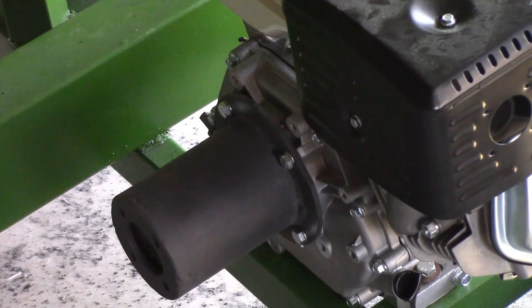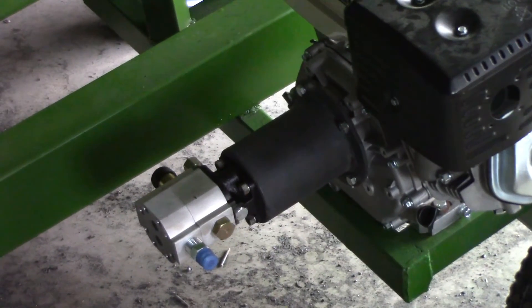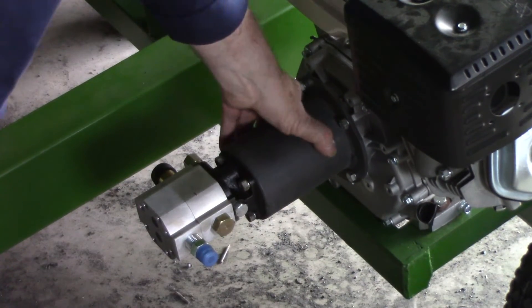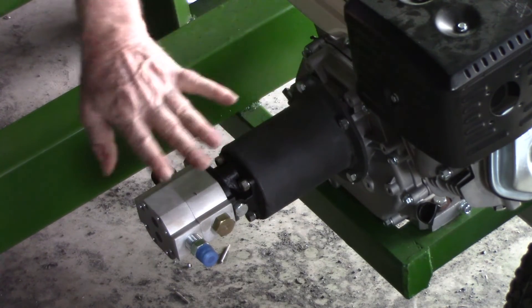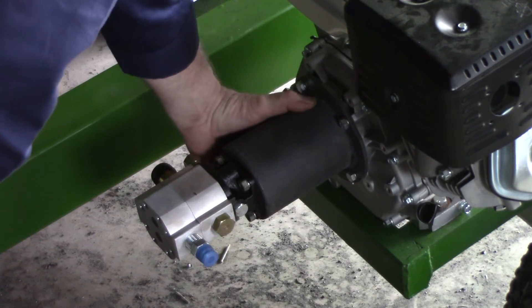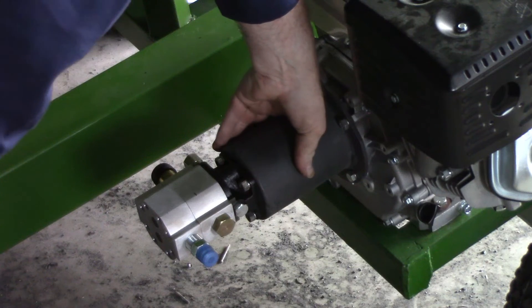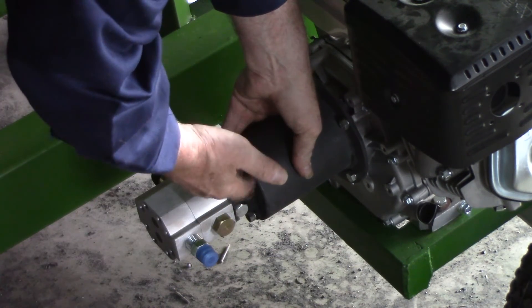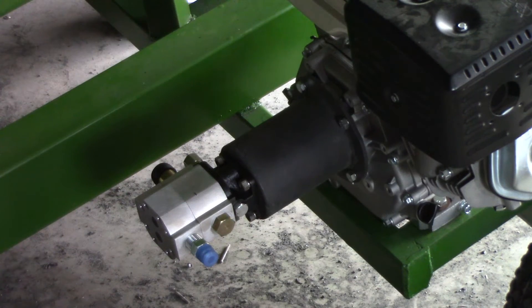I took the housing off, bolted the pump on first, and then bolted the housing back on. That's not the hard part — putting eight bolts in is pretty easy, anyone can do it. I'll get the camera down and show you the coupling pieces being hooked up. I've got to tip it up so we can try and see inside it.